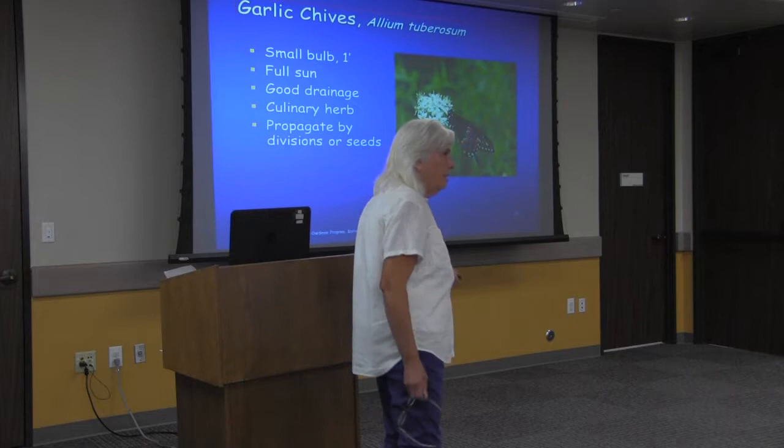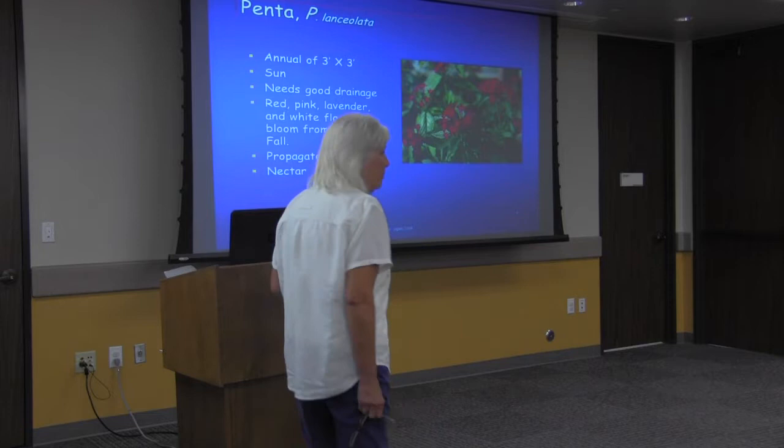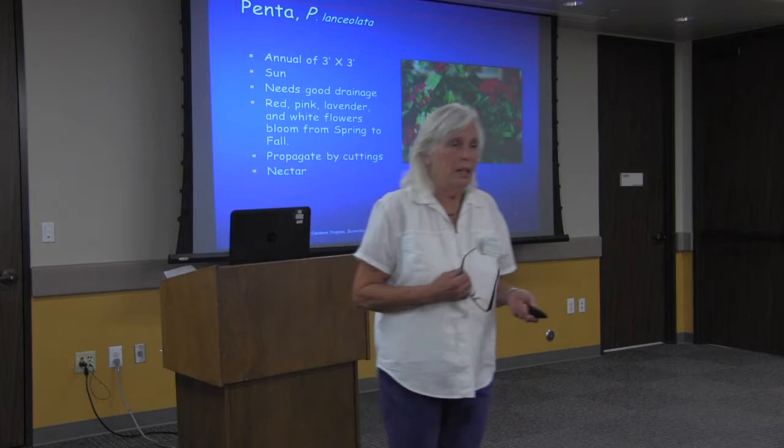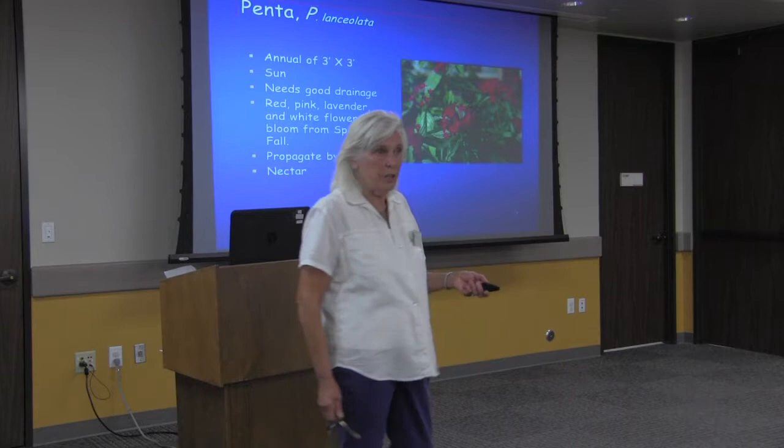Penta is a wonder — it really springs the butterflies. It comes in many colors, is pretty, very easy to grow, cheap, and widely available. It's a really good butterfly plant. You can take cuttings off it and get more yourself to pass on to friends. So penta's a great one.